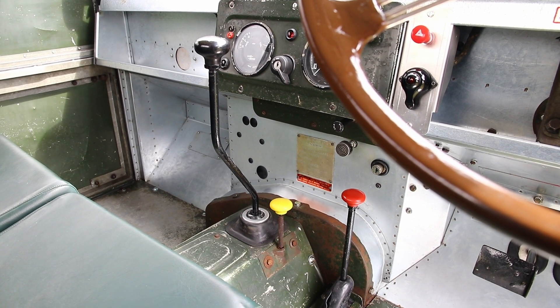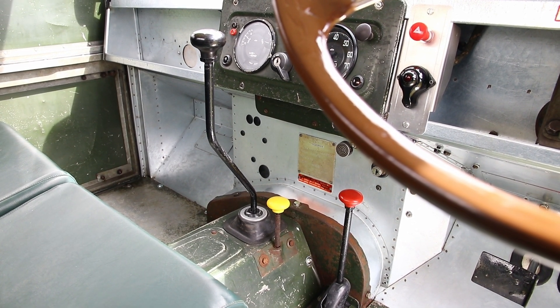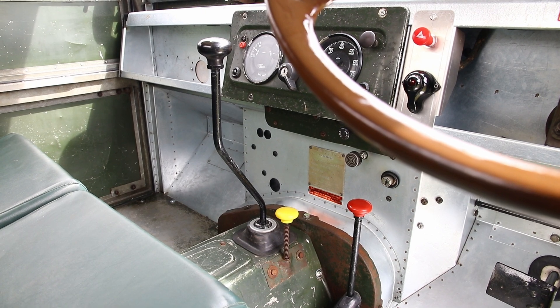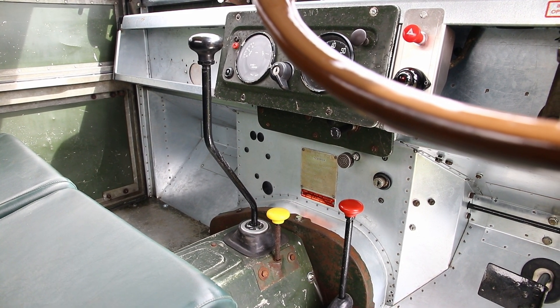This is the more conventional four-wheel drive system that we see on later Series Land Rovers. We've still got the red and yellow knobs but this works differently to the freewheel system — this is actually a two-wheel drive selectable four-wheel drive system, and Kyle's going to climb aboard and give us a demonstration.